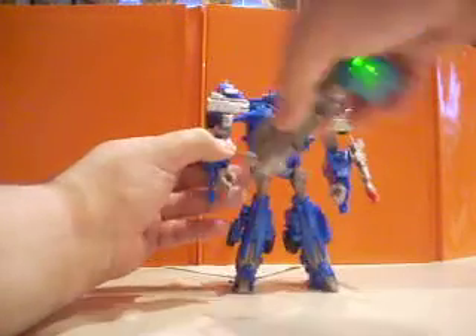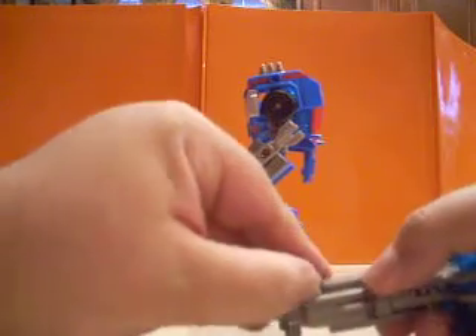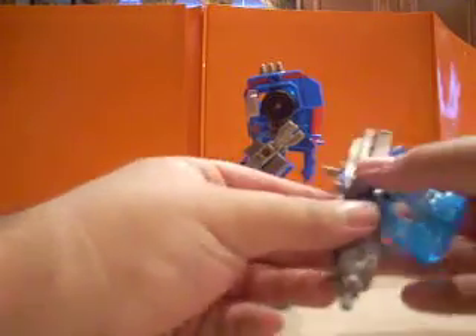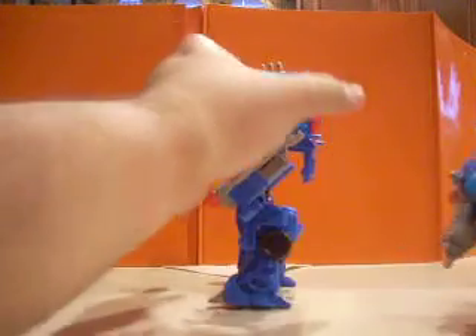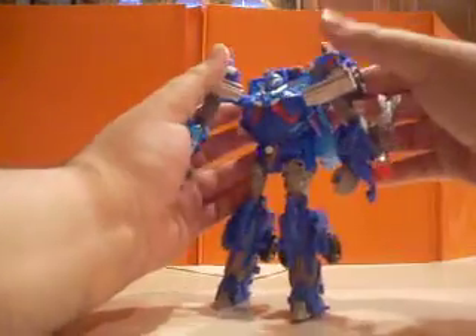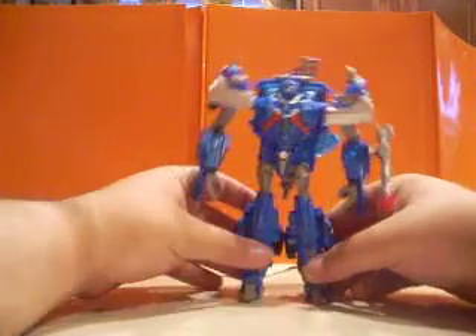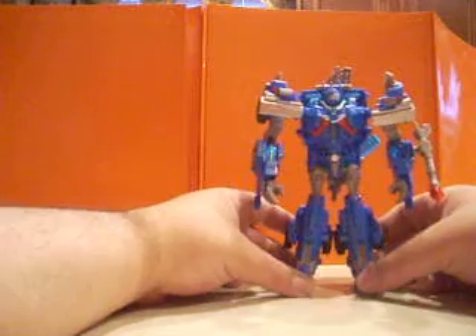And if you don't want him carrying the gun or the hammer, just snap it there. He has these two pegs there and you can just peg it on his back and carry it on his back. He's a little finicky. Oh yeah, there he is carrying it on his back.